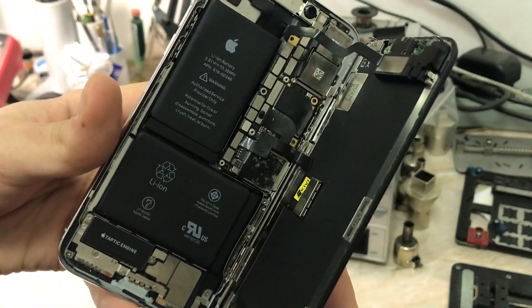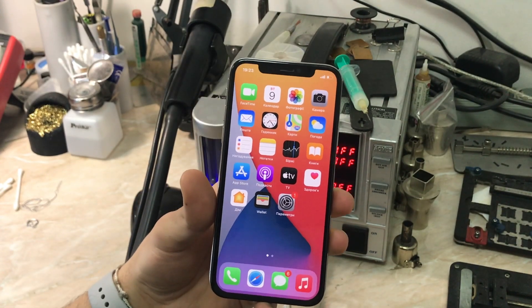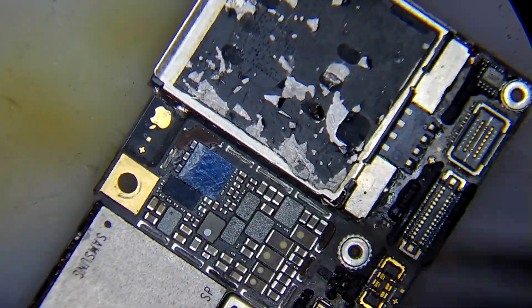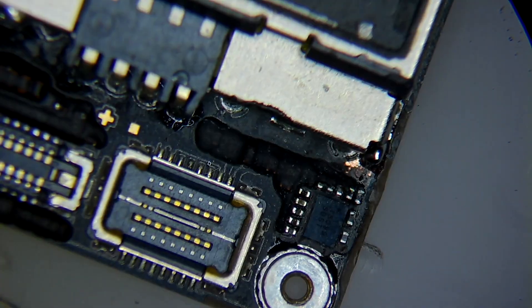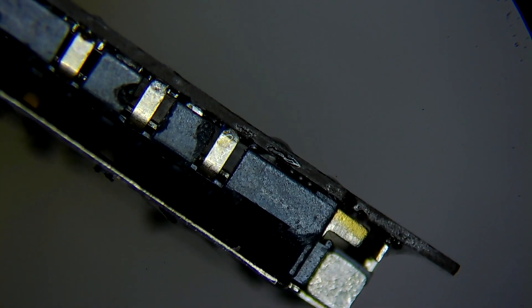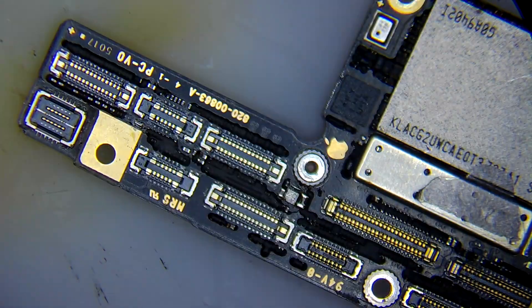Now we're going to do our basic diagnostics. We'll begin after we remove the board, so let's jump under the microscope. The board looks awful — literally someone puked on it. The shield has been removed and the SIM card reader is also missing. One of the dumbest hardware engineering choices is to put almost all the high and low band ICs and transceivers under the SIM. Of course, for Apple that's brilliant hardware engineering, but who am I to judge.